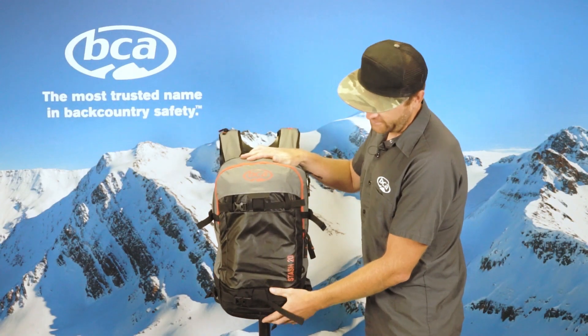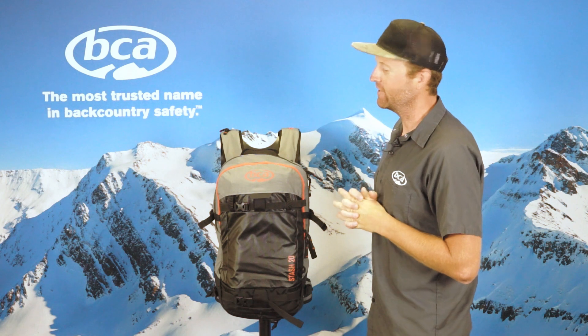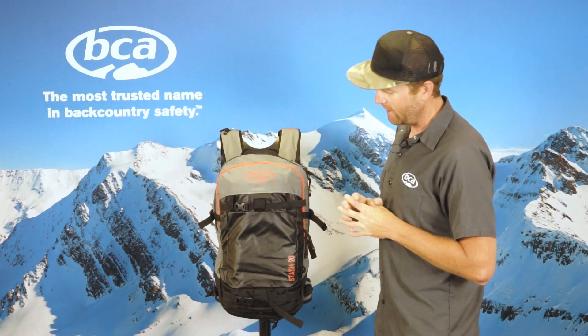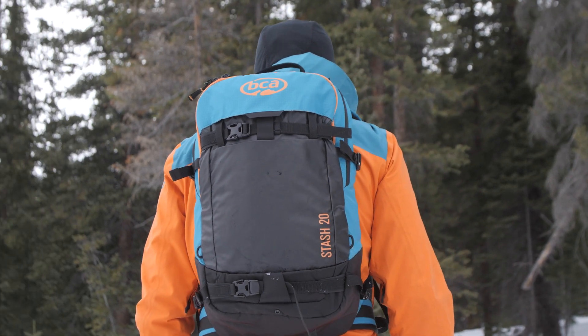Hi, I'm Andy and this is the Stash 20. It has 20 liters of storage. We redesigned it for 2019-20, and it's about 15% lighter than previous models. It's our smallest stash pack.